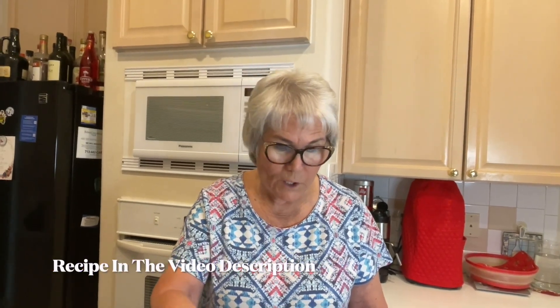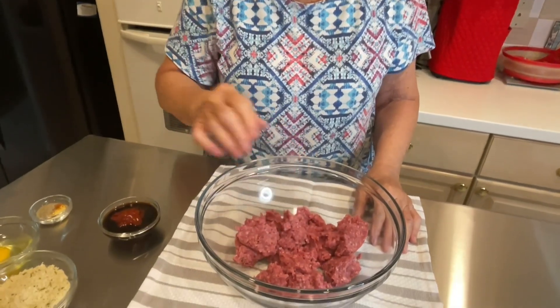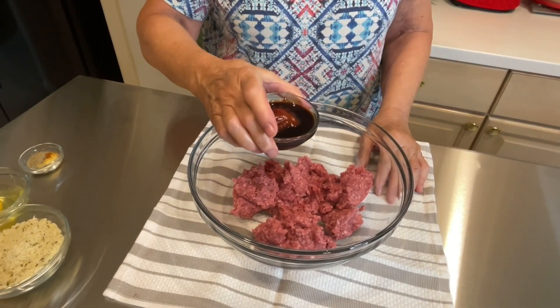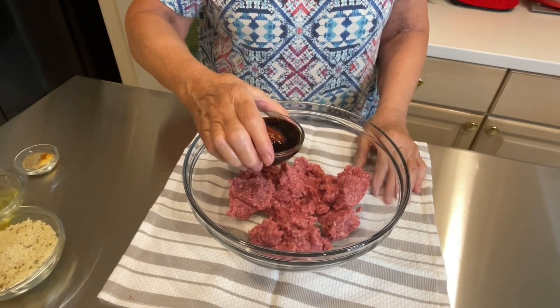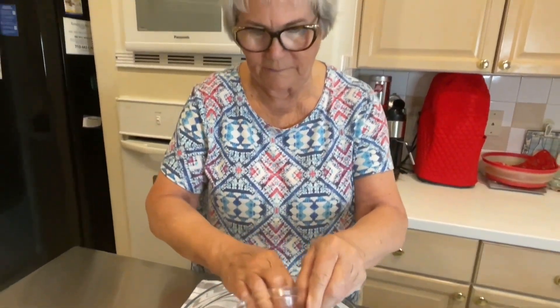Today I'm making Salisbury steak, and this is one of my favorite meals. We're going to start with a pound of 85% ground beef. To that I'm going to add two tablespoons of ketchup, a tablespoon of soy, and a tablespoon of Worcestershire — or however you wish to say that.